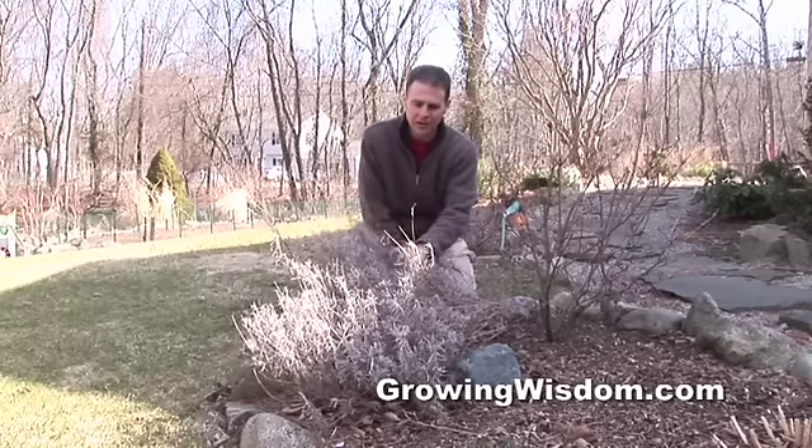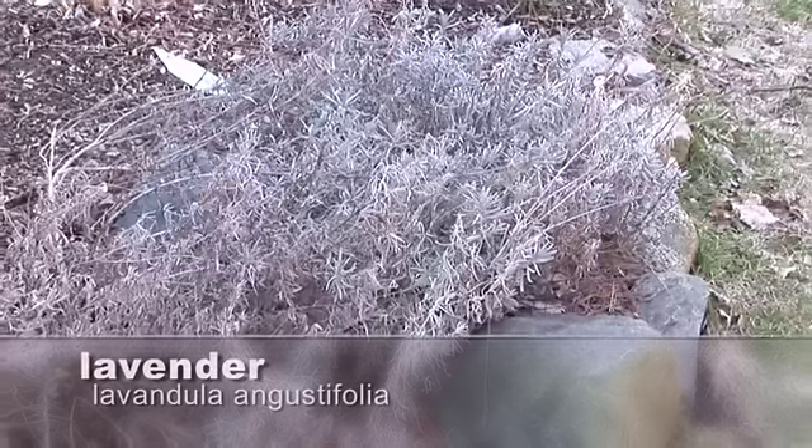Hi, this is Growing Wisdom. I'm Dave Epstein and we are here in front of my lavender, one of my favorite plants in the garden.